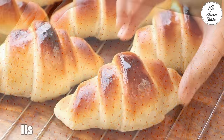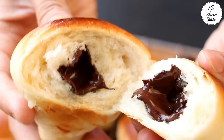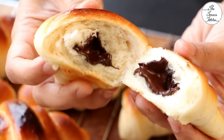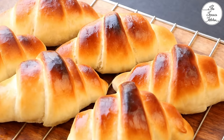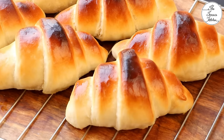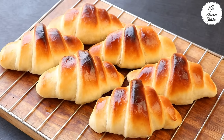You can serve this bread with a cup of tea or coffee, or have it just like that. Look at the delicious melted chocolate lava inside. If you like this recipe, give this video a thumbs up and subscribe to Terris Kitchen for more such wonderful recipes. Give this recipe a try and enjoy.